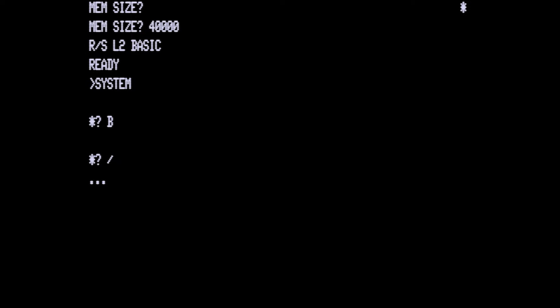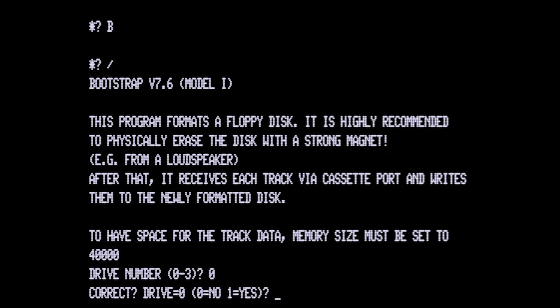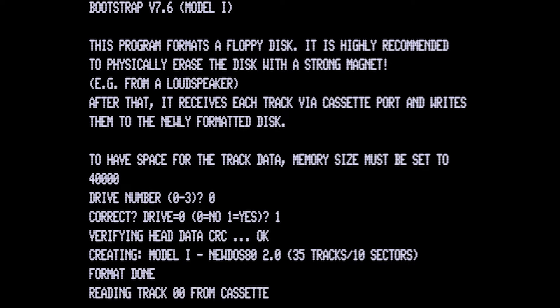You'll then see a prompt to select the disk drive number and then to confirm the choice, with 0 typically being the primary drive of the TRS-80. After this, you begin playing the actual DOS floppy data audio, which will format the disk and then transfer each sector of data to the system's RAM, finally writing it to the disk. This takes about a minute per sector. Along the way you'll see status updates, and if any sector fails, you'll have to try again. Consider different disks, drives, or audio transfer settings until you have a perfectly working combination.